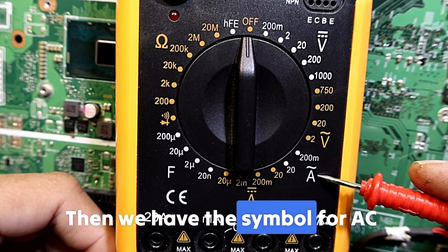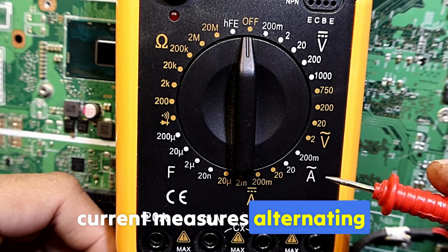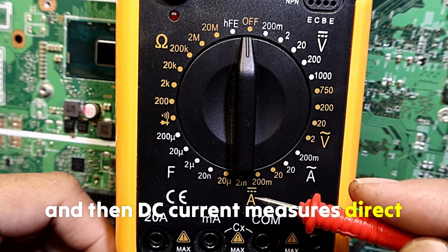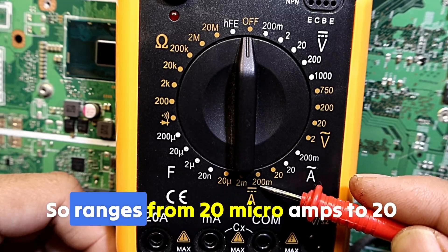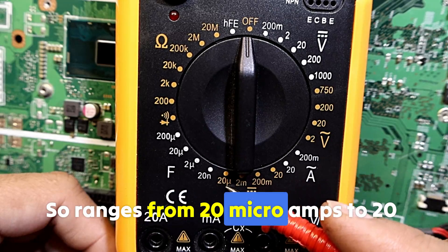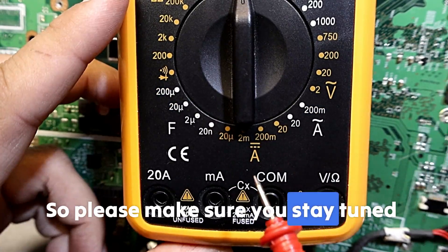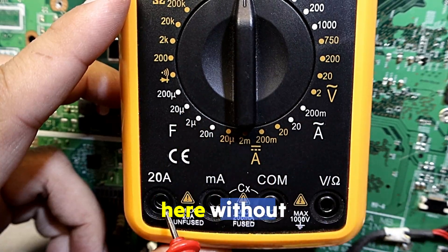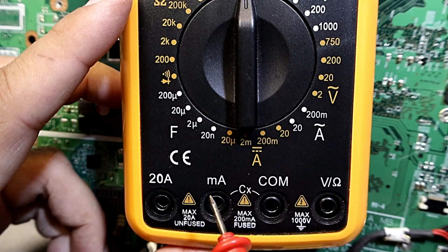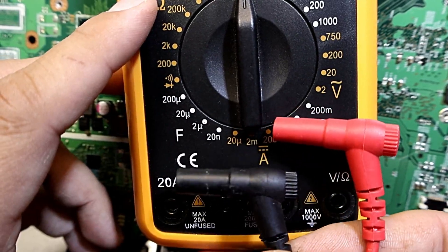Then we have the symbol for AC current, which measures alternating current, and DC current, which measures direct current. The ranges go from 20 microamps to 20 amps. Please make sure you stay tuned, because you cannot use these modes without understanding the ports — those ports are very important to understand where to place the probes.